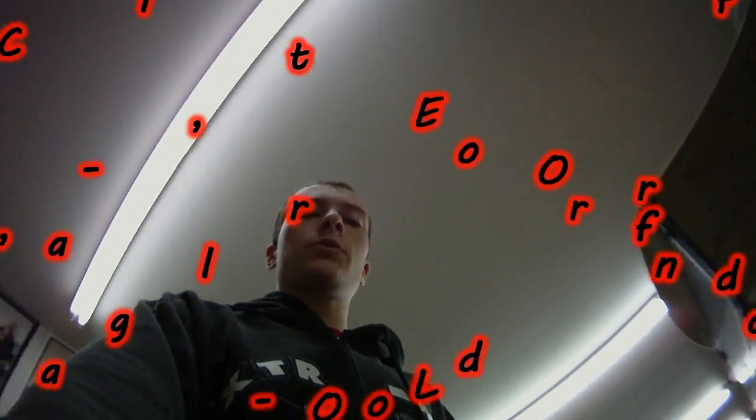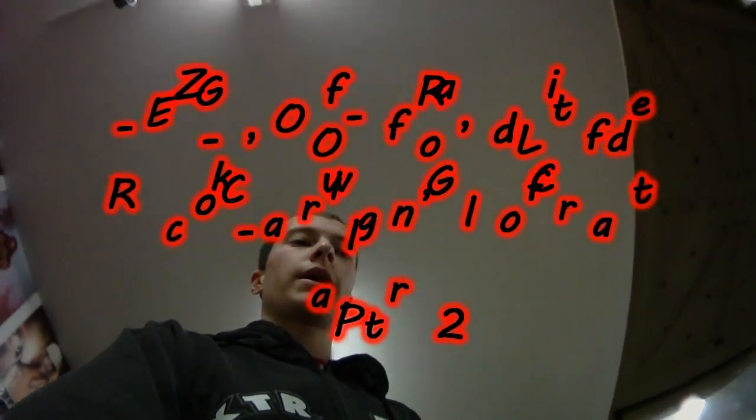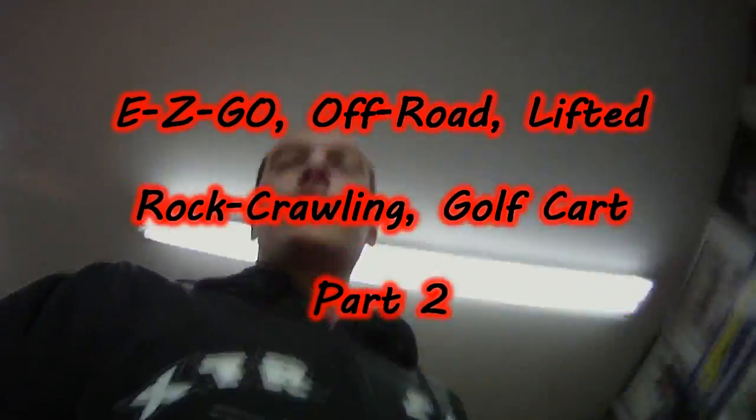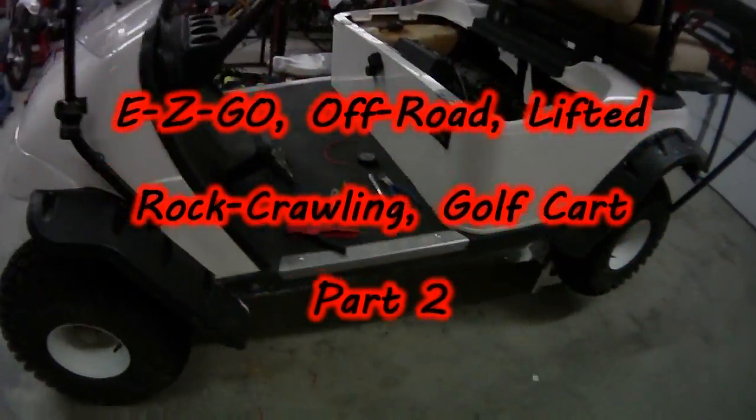Hey everyone, this is PowerSports420. I'm also known as MotorRider42HC and James Smoot. This is our lifted, off-road, EasyGo, rock-crawling golf cart.